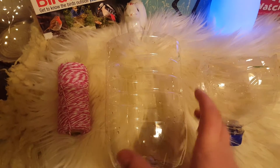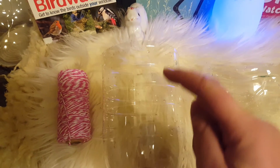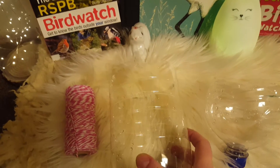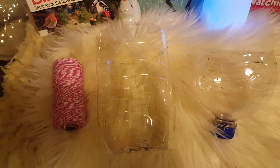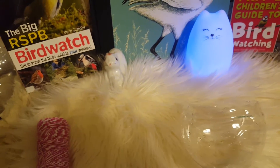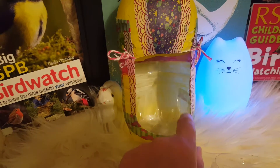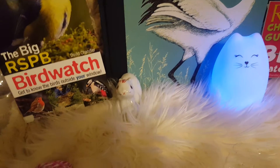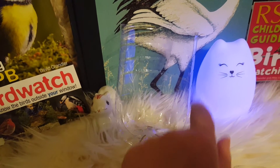So the birds can get in and get at the food, we're going to cut a U-shape out of this part — and again, if you're doing any cutting, just get an adult to help you. Now we have cut a U-shape out of this part of the bottle. You can see it more clearly on the one I've decorated — you're just cutting out the U part out of the bottom part of the bottle that you cut.